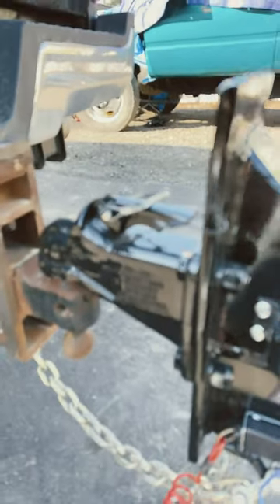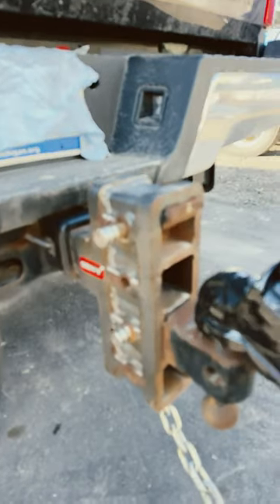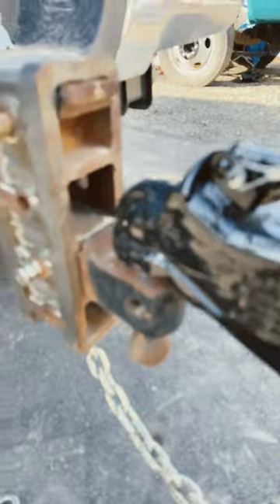Guys, I'm out here working on a trailer that just got freshly blasted and painted, and I'm behind my 2019 very dirty F450 that got driven in some salt the other day, so I apologize for that.